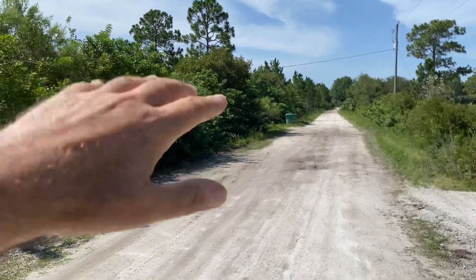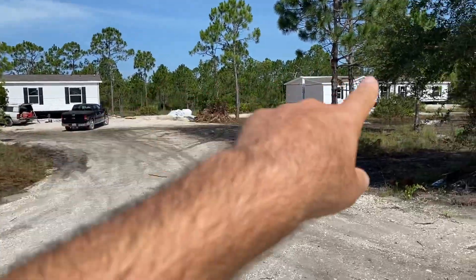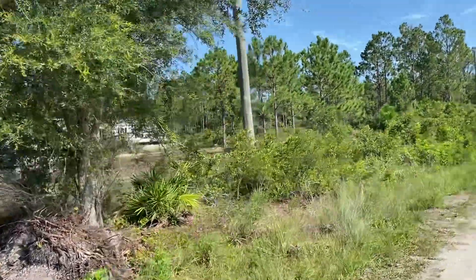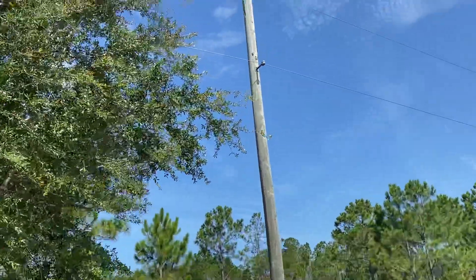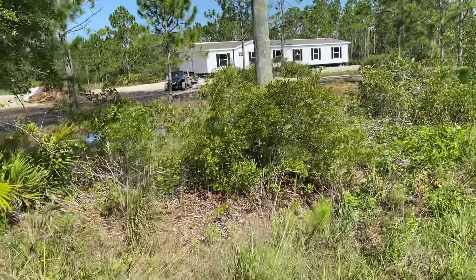They had to put that pole in the ground and then ran a trench over to his house to feed the meter. Because we have two homes side by side, we happen to have this power pole right out here, so we're going to call Florida Power and Light and ask them if they would simply give us a transformer on this one pole.